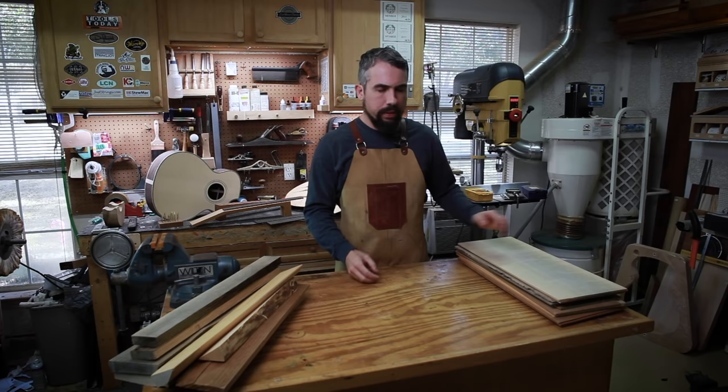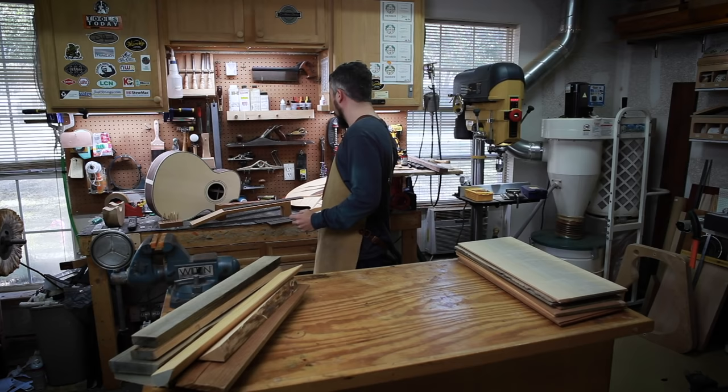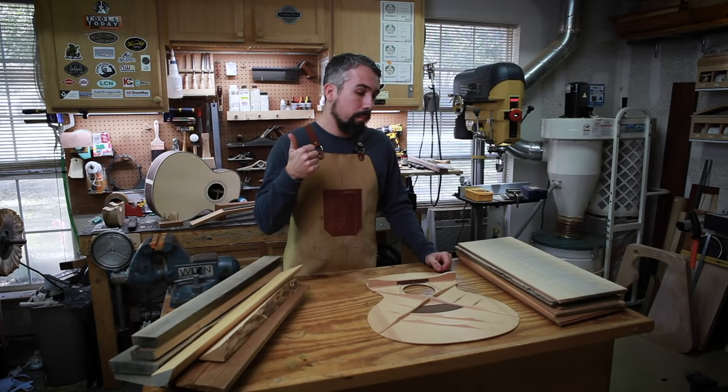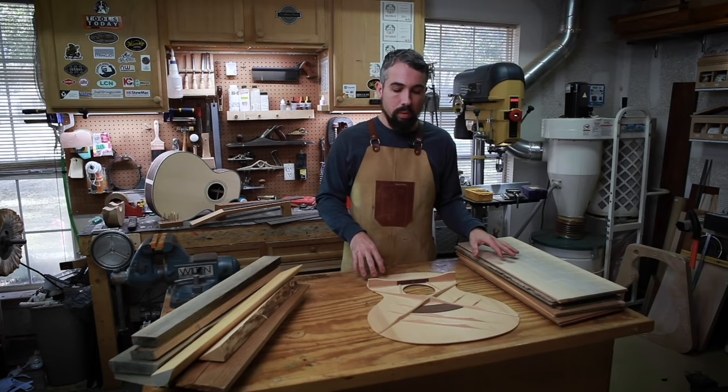Alright folks, thanks for tuning back in. Today I figured I'd cover a commonly asked question — a really broad topic that I could probably do 20 episodes on. That subject is soundboards: what they are, how they contribute to the tone of the instrument, and what some of the really popular species are that we use for soundboards on acoustic guitars, and more importantly, why.